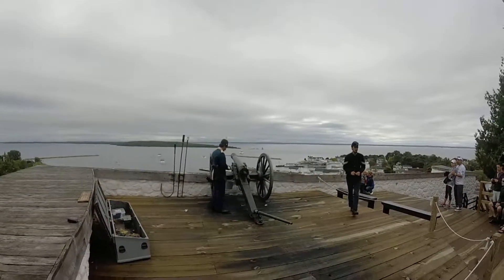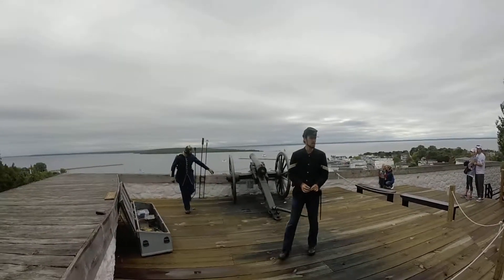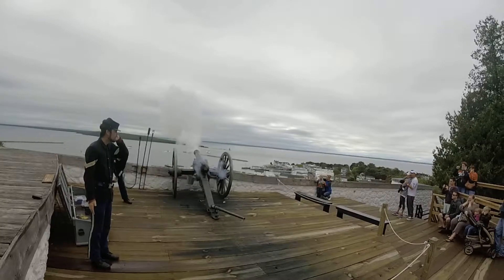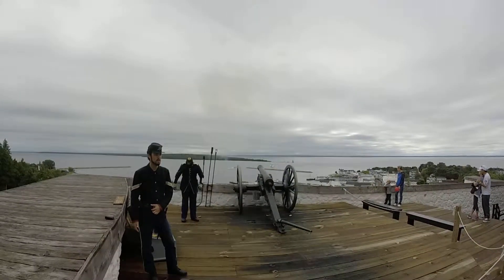We are setting off our speed — we are just about ready to go. The discharge is going to be rather loud, so protect your ears. And with that, the commands are given and we fire.